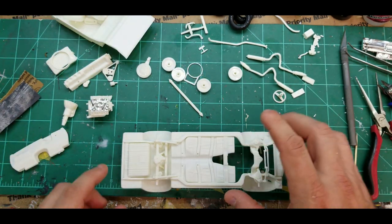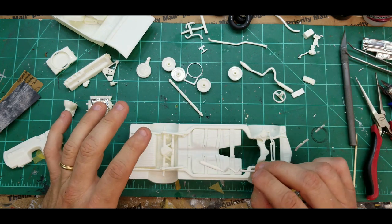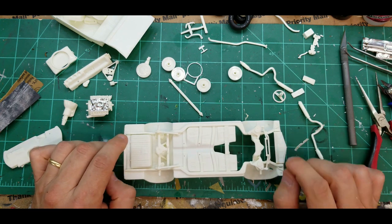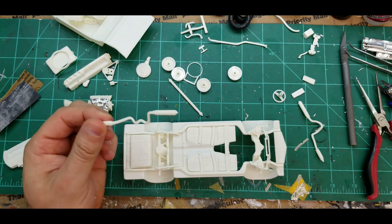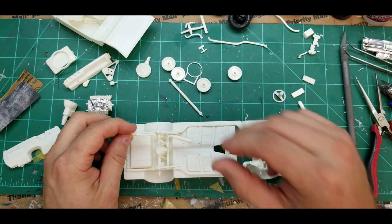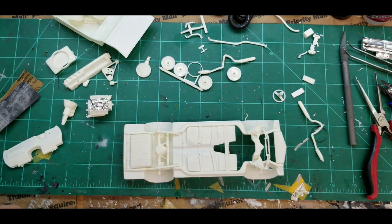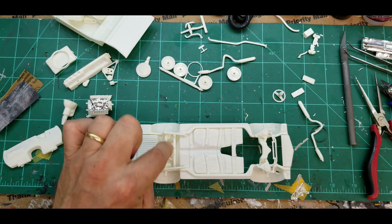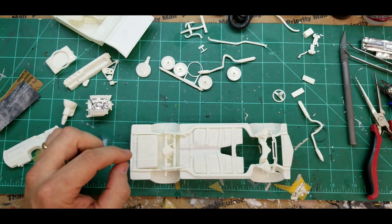I wanted to show you one thing — sometimes it is a lot easier, in my personal opinion, to assemble the chassis and all the running gear that you can, and then paint it. It just makes life easier. But sometimes because of the exhaust — unless you just want to paint it black — I like my exhaust to look new if it's a new car. These exhaust pipes wrap around the axle, so to get them in there and then try to paint them after the fact, I don't like doing that.